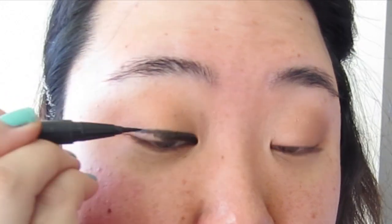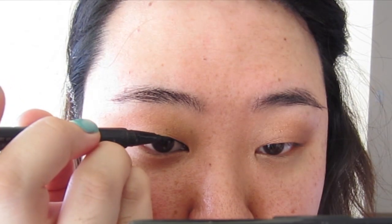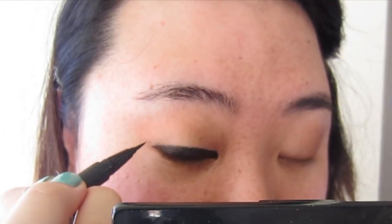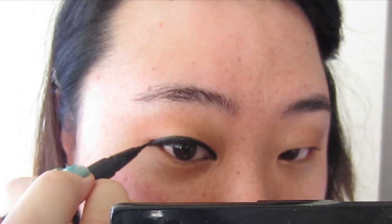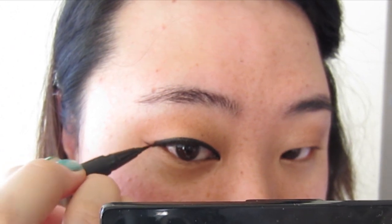Next, I'm going to line my eyes and I'm using Kat Von D's Tattoo Liner. I'm going to bring the liner past my lower lash line and wing it. This elongates the look of the eyes.